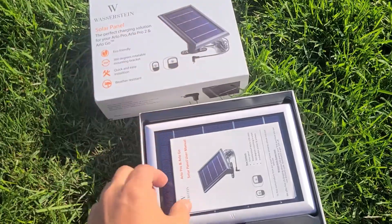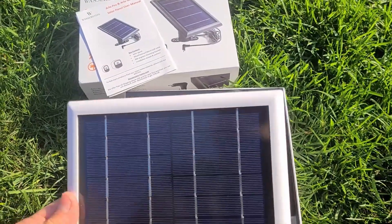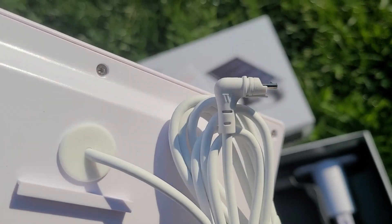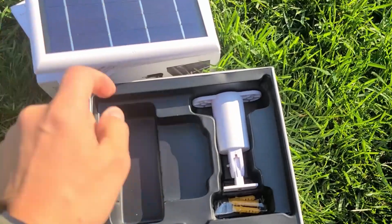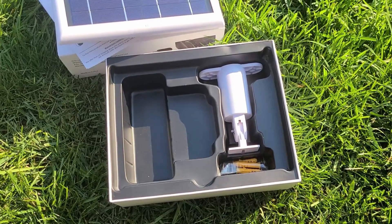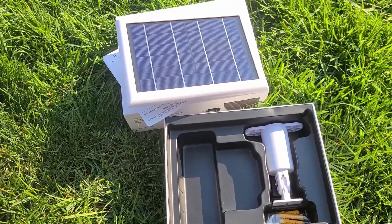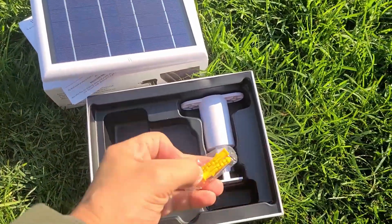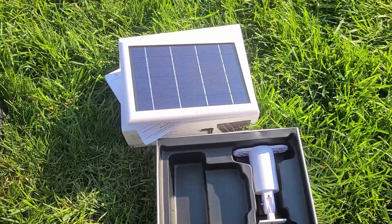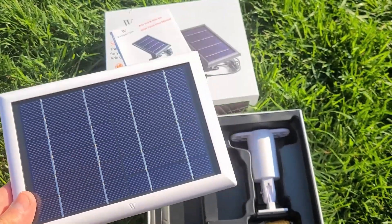We have the user guide and the panel — you can get it in black or white. I cared more about the cost. There's your plug, there's your panel, and here's your mount. If you're mounting on a gutter, I'll show you the adapter I had to buy. They also give you screws and mounting hardware, but I won't need those because I'm using the gutter mount to place this next to the camera.